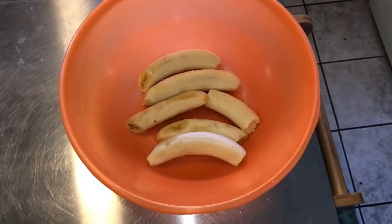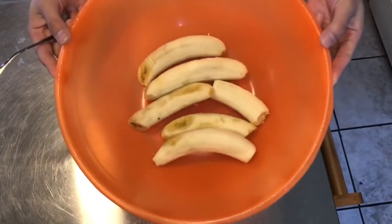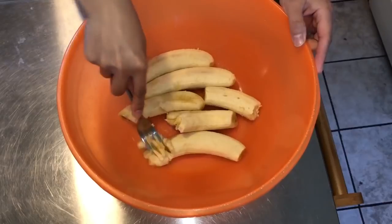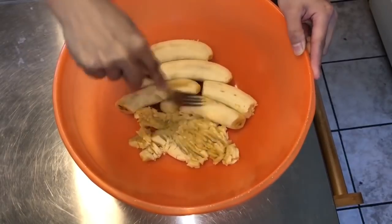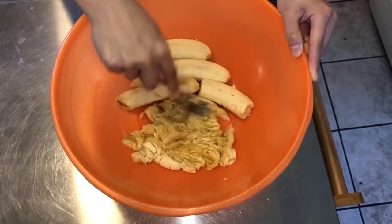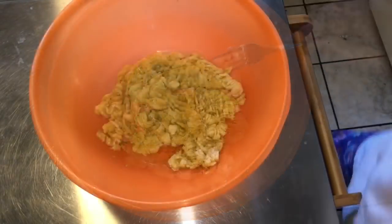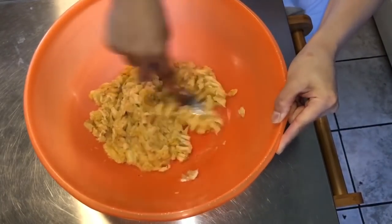Okay guys, magluluto tayo ngayon ng banana bread. Meron ako ditong anim na pirasong banana. Ginawa ko ng anim kasi itong isa kalahati lang siya. Ito yung mga overripe na talaga itong banana. I-mash natin yung banana. Ito na yung mash na banana - darugin lang natin lang gusto para walang buo-buo.